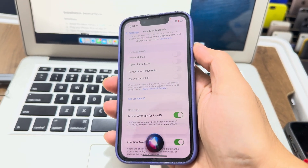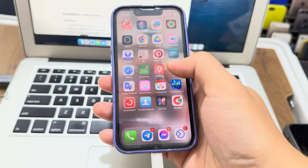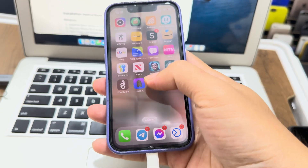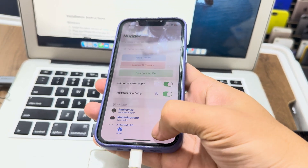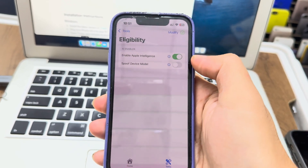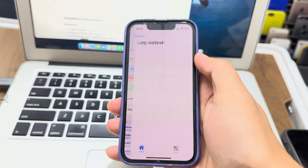But now you don't have Apple Intelligence anymore. So what you have to do is the same process: open WireGuard, turn it on, go to Nugget, go to the Tool section.